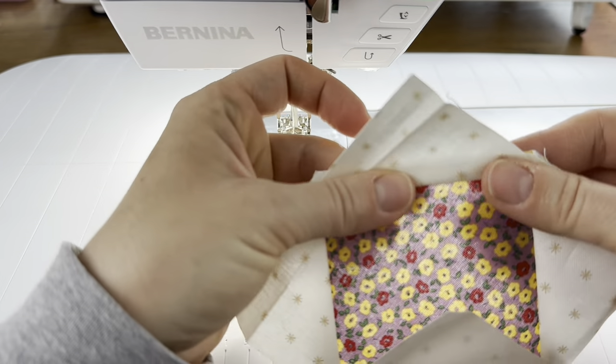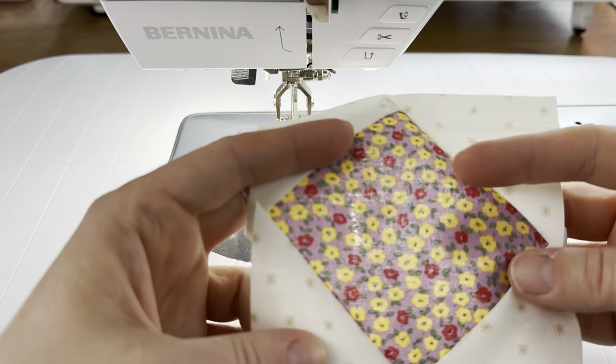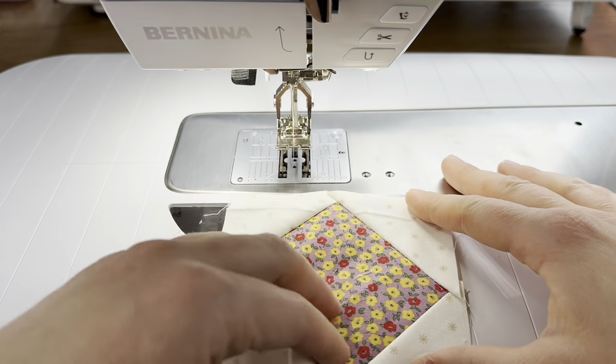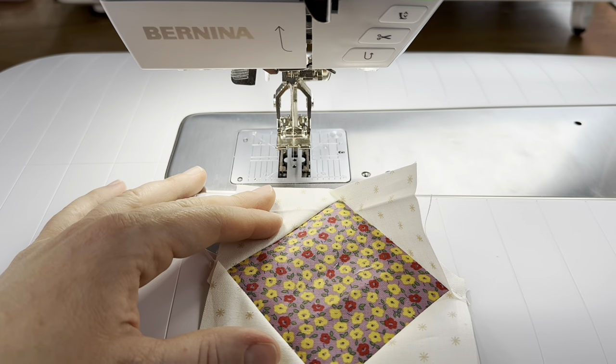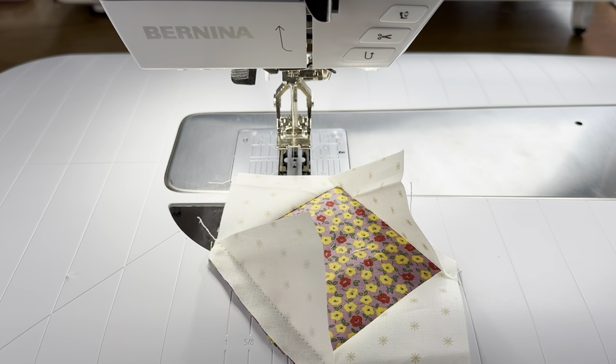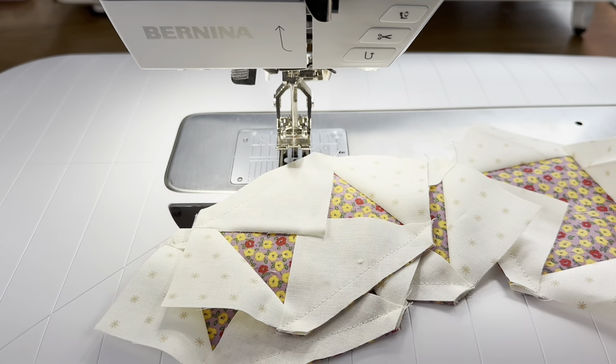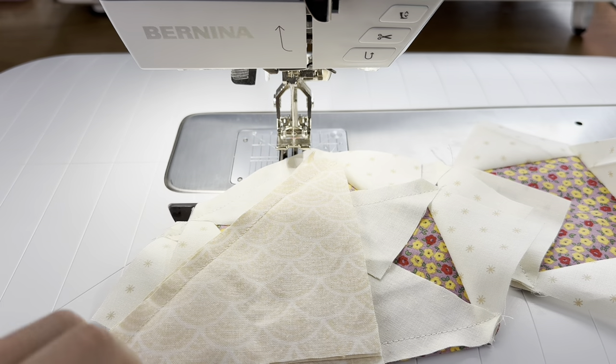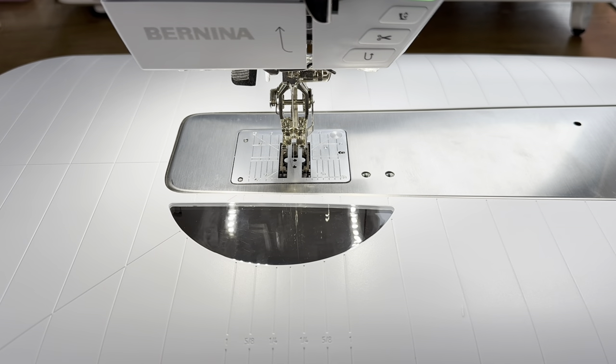It's not laying perfectly flat just because it isn't pressed yet — when we sew it into the block we'll press it. It looks nice. We actually need five of these for this block, so I went ahead and made all five. We also have our half square triangles ready, and we're going to work on assembly now. I switched back to my 57D patchwork foot.